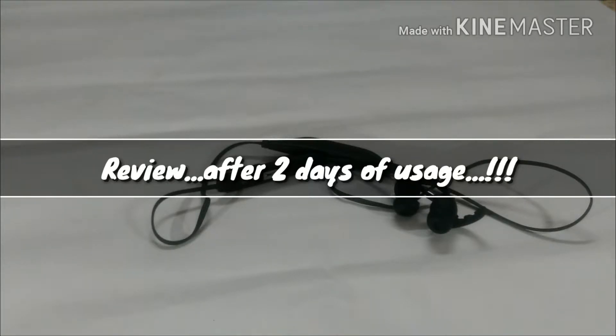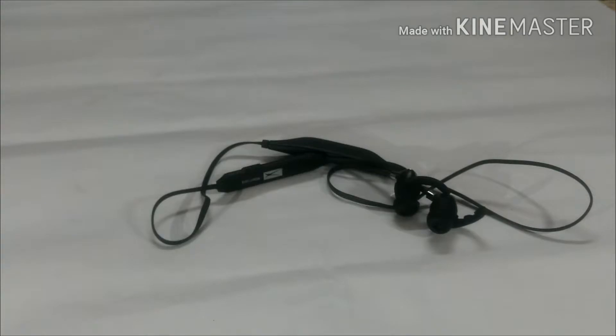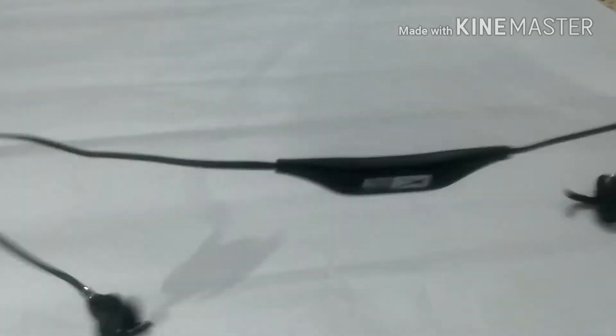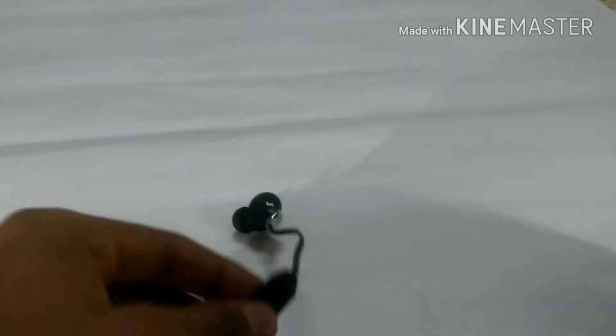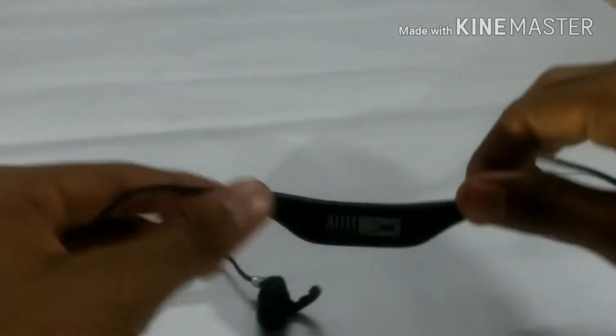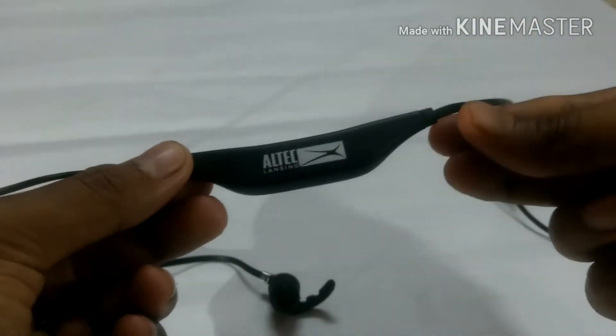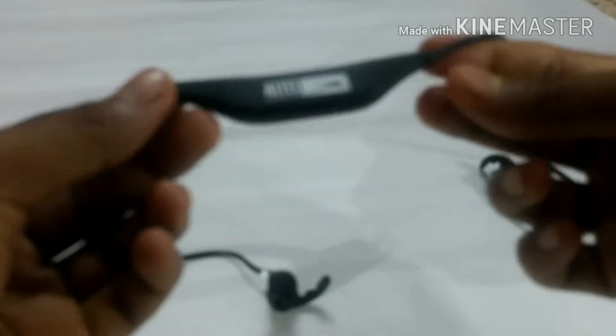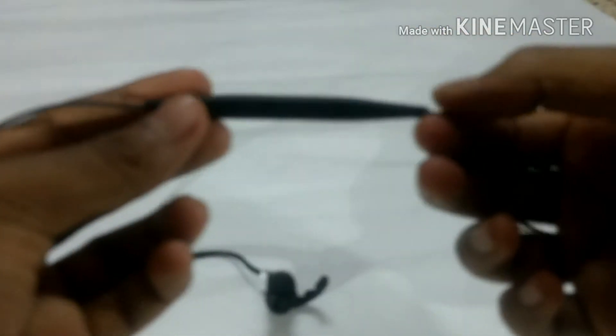Let's jump into the review of this earphone, which is a Bluetooth earphone from Altec Lansing priced at ₹999. Based on five to six days of use, this earphone gives a battery backup of eight hours. It claims to be a waterproof earphone, but I don't think it actually is.